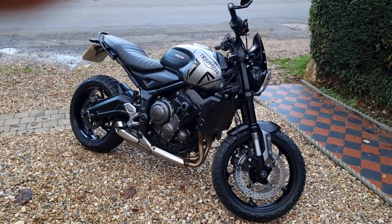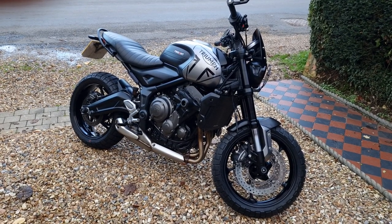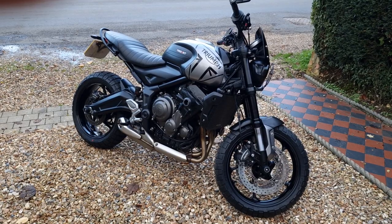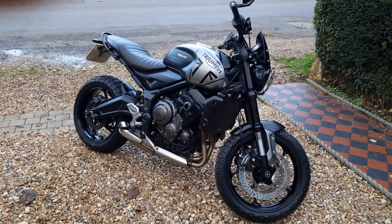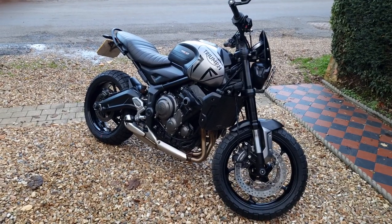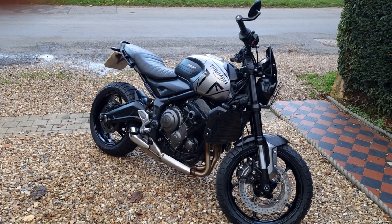Howdy YouTube, this is just another little video. I thought I'd post a video of what I've done to my Triumph Trident since I bought it, so it's just a modifications review. I think I'm pretty much done with this bike, but I'll talk about that in a minute.